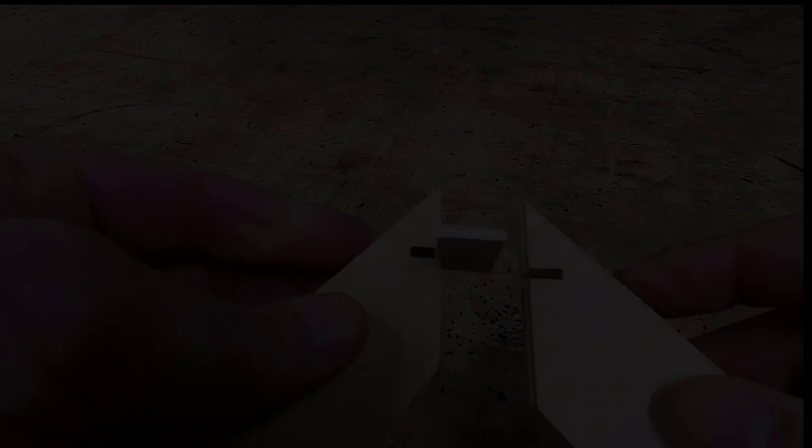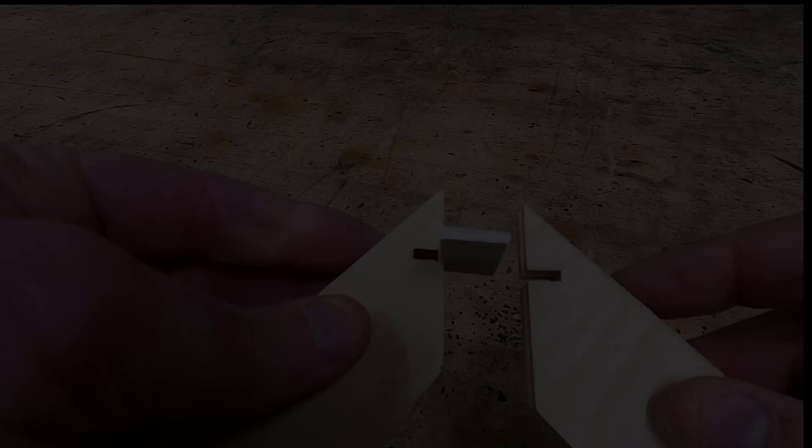Making a picture frame, video two. Now that we have miters cut in both ends of our pieces and they're cut to exact length, we're going to reinforce that miter with what's called a spline joint.